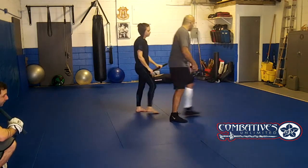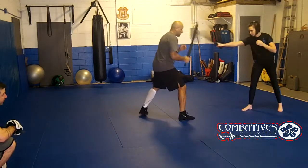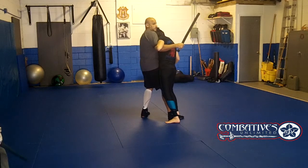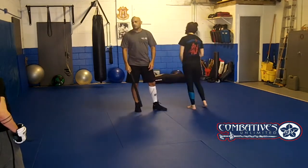Do it from this angle real quick. So we're here — nothing's happening, she wants to close the distance. And there she is, right there. Any questions? Okay, let's try.